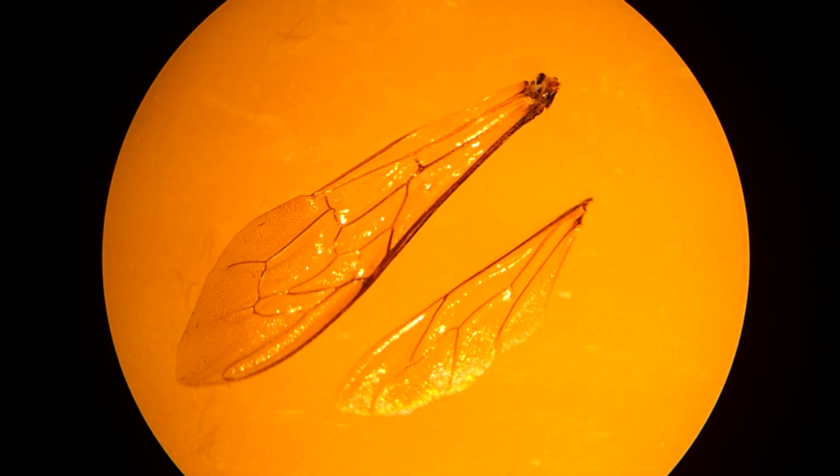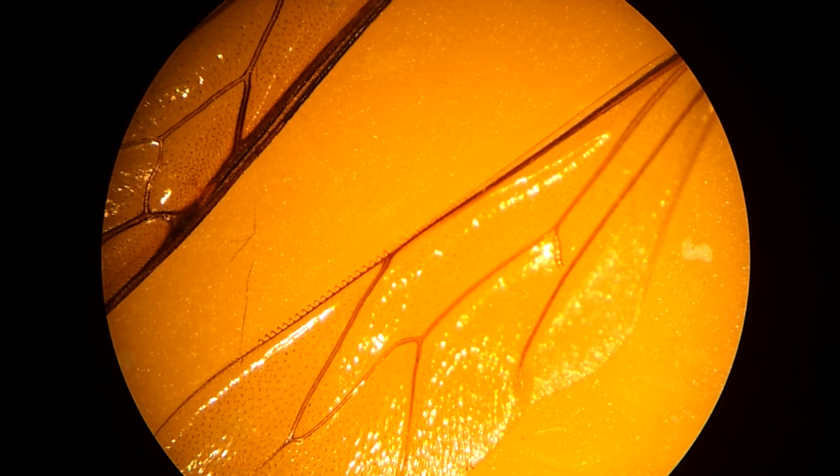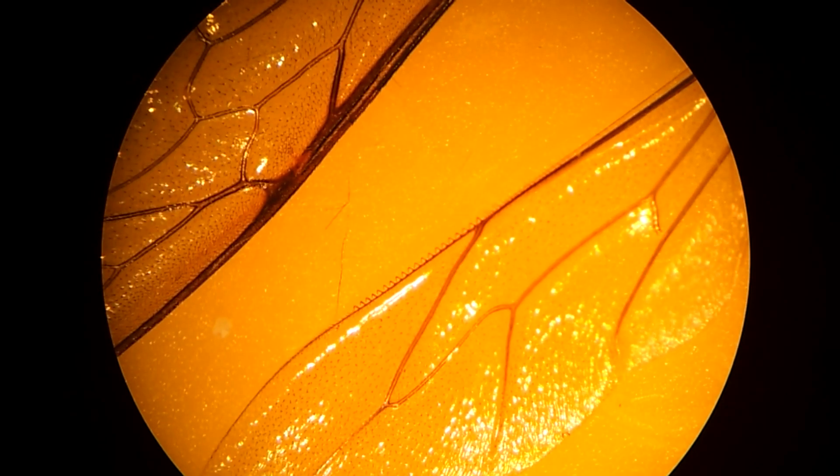Here are the wings. They have two pairs. The larger front wing is shown upside down here — I couldn't get it to stay right side up; it kept flipping over on me, so I left it as is. But the really interesting feature I wanted to show are the hooks found on the smaller back wing. These hooks allow the small wing to hook onto the larger wing during flight.